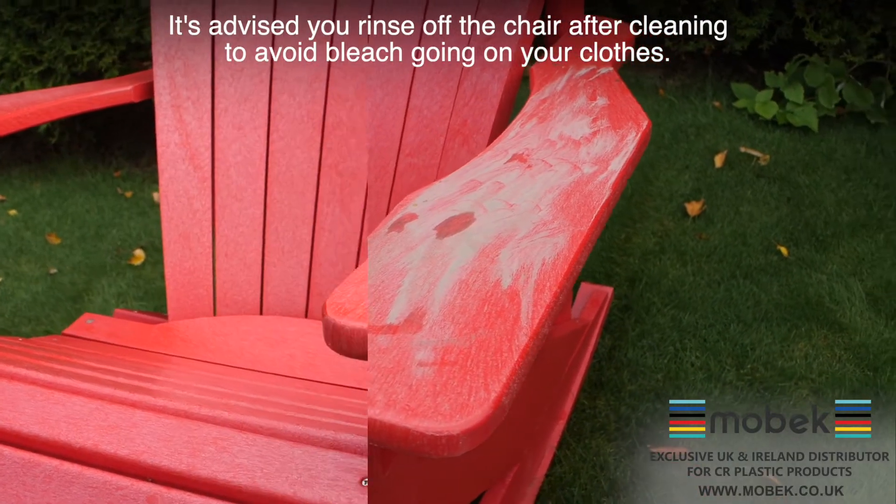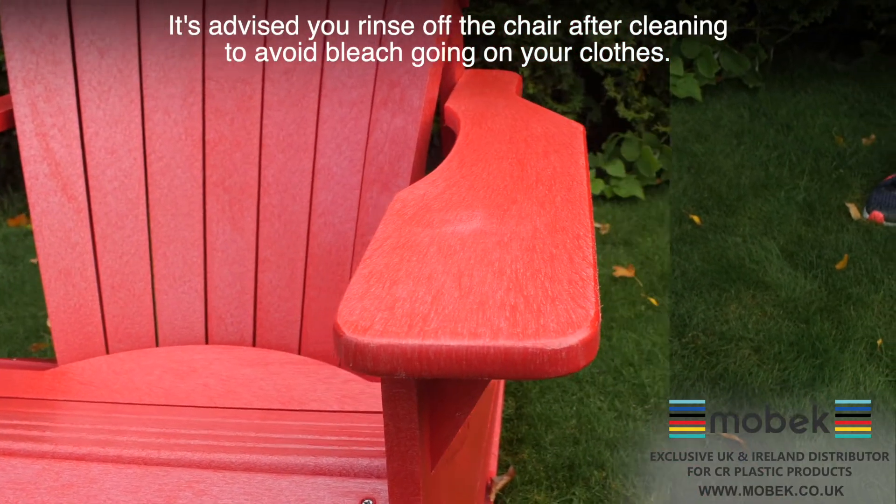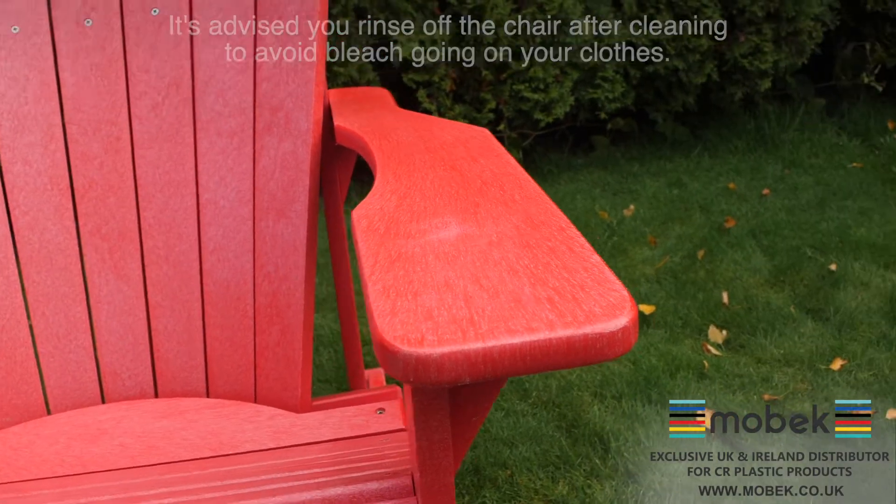You can use bleach on this furniture and it will not affect the colour. You can be sure that you've got fully disinfected garden furniture, all ready for socially distanced meetings with your friends and family. Visit our website at www.mobek.co.uk or give us a call on 01492-515-318 — get in touch today for your garden furniture needs.